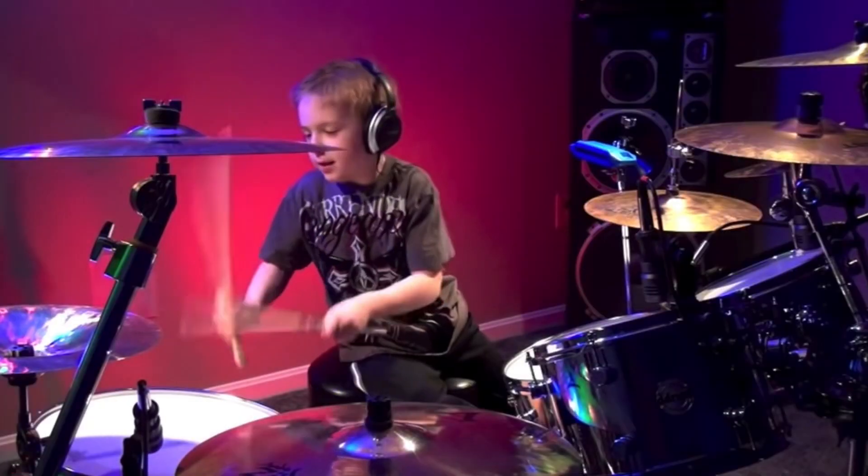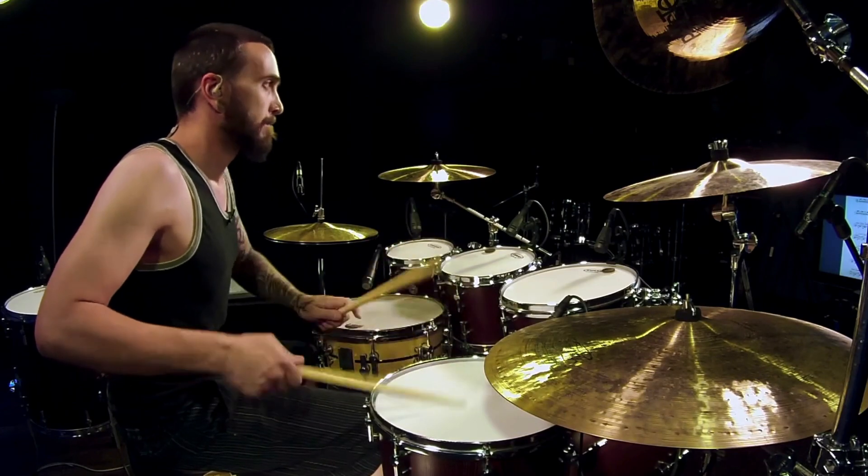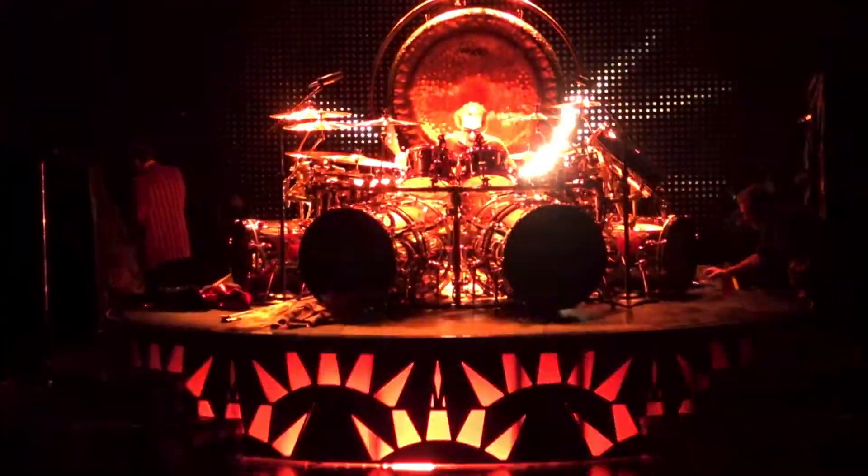The first thing you should know about this drum solo is that everybody plays it wrong. Every single one of these drum covers we're going to watch — no one plays it true to what the recording is. Even Alex Van Halen himself does not play this drum solo correctly at a live show. How's a guy who wrote the part play it wrong? Okay, I will explain.